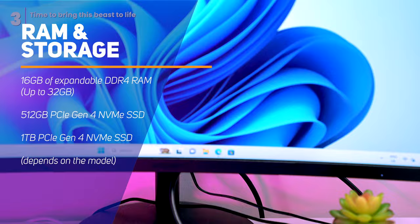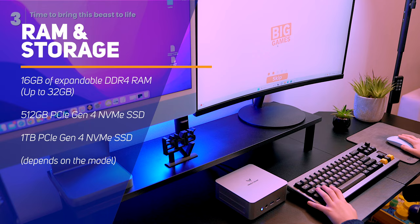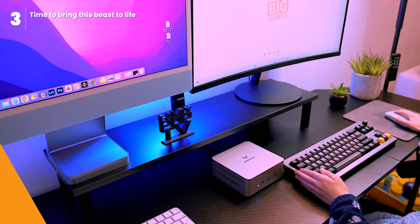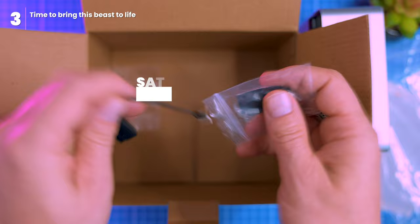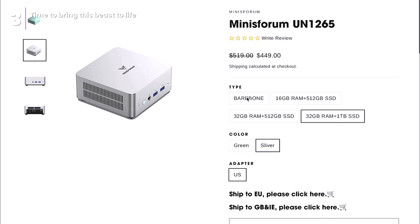The PC comes equipped with 16GB of expandable DDR4 RAM and a snappy 512GB PCIe Gen4 NVMe SSD for lightning-fast boot times and responsive performance. There's an extra 2.5-inch SATA bay, and as we saw during unboxing, Minisforum even throws in a SATA cable for your convenience. However, the expandable hard disk slot is only available on certain PC configurations, typically those with higher storage capacities.